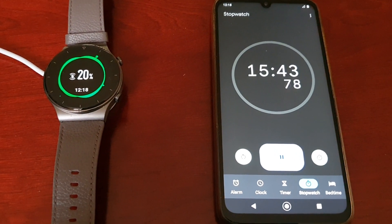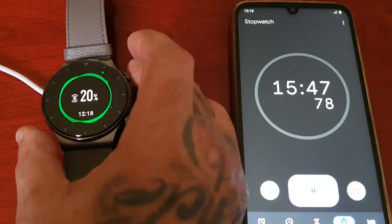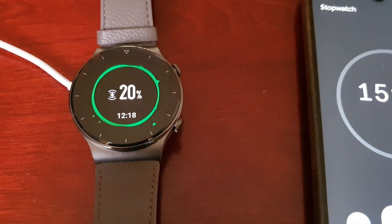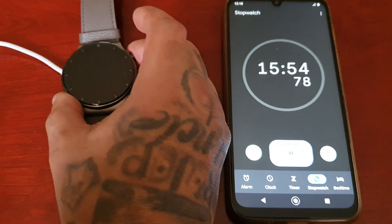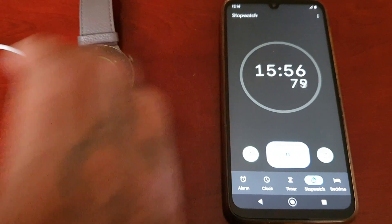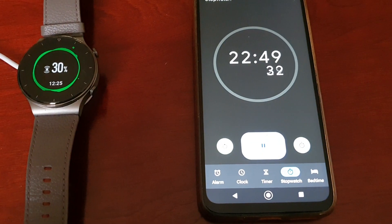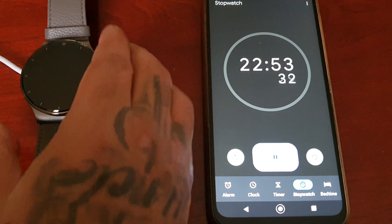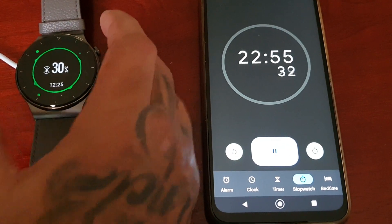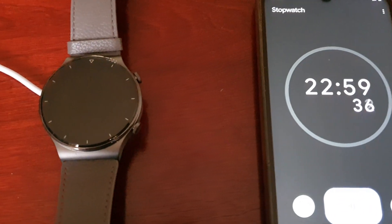Ok guys, back again — it's been 15 minutes 44 seconds and it's at 20%, so it's charging pretty quick. Back again and it's at 30%, and it took nearly 23 minutes to get to 30%.